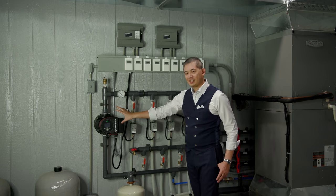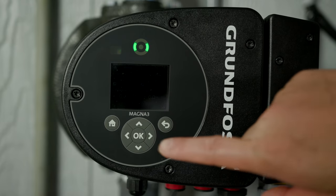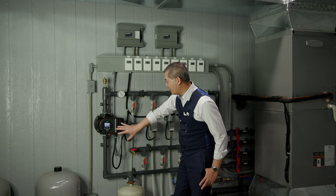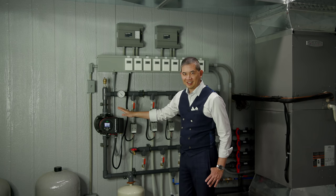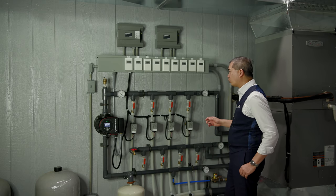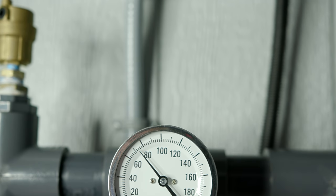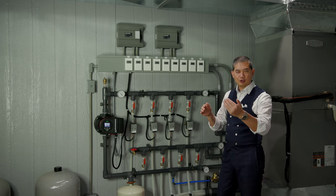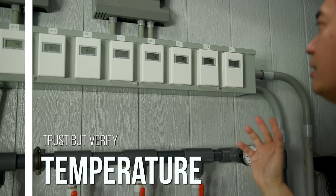These zone control valves don't contribute any heat, and you're running off a single variable speed drive pump. I've never seen anything like it — it has a screen that shows PSI, head pressure, and everything going on with the pump. You can also see the temperature of the incoming water and the water returning to the cistern, giving you the delta T — the difference between incoming and outgoing — so you can see how much cooling is actually happening.